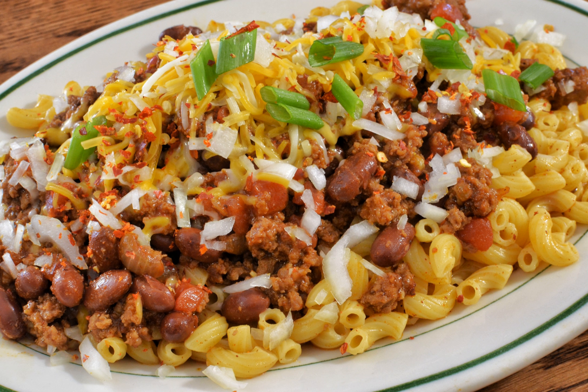Chili mac has been described as a comfort food. Several variations of the dish exist, and prepared canned and boxed versions also exist. Some recipes incorporate all of the ingredients together while others are prepared with the ingredients separately layered. Those that use cheese may use grated cheese atop the dish, while others mix the cheese throughout the dish.